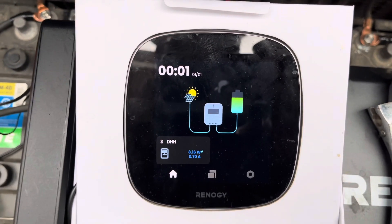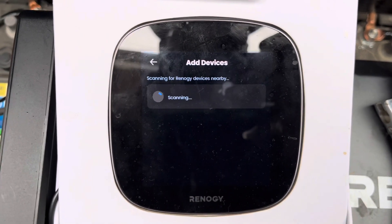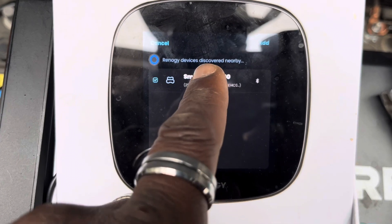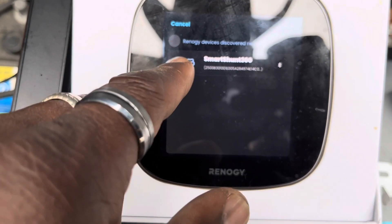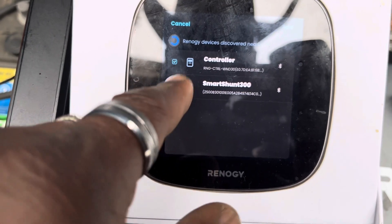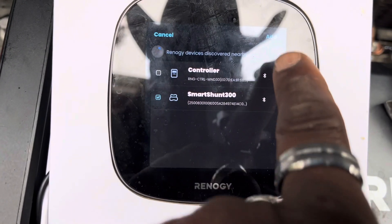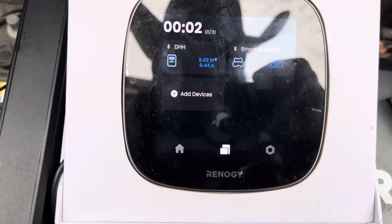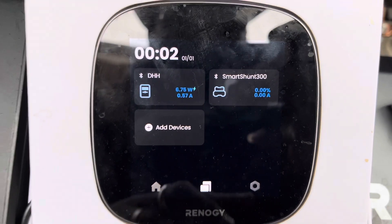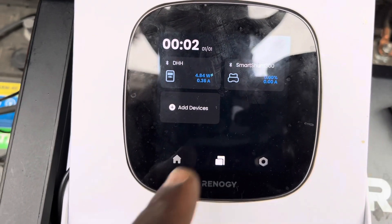I brought my Renogy One Core out here with a battery pack because I turned everything off. Let's see if we can add a device. Hey — first try, it found the Smart Shunt. Let's check that box. So let's uncheck the controller and add the Smart Shunt. Added it successfully — you can now manage the device. Just like that, the Smart Shunt is connected. I did not try and connect it to my phone first — I just directly connected it to the core.